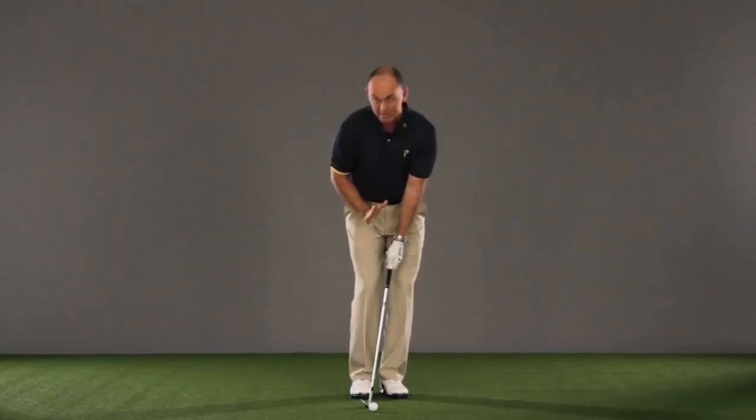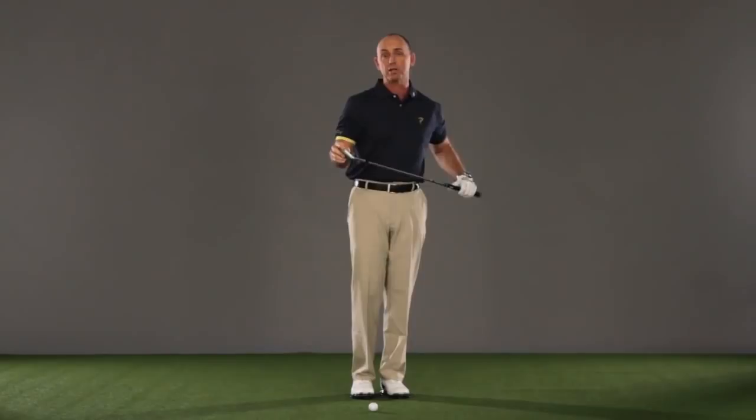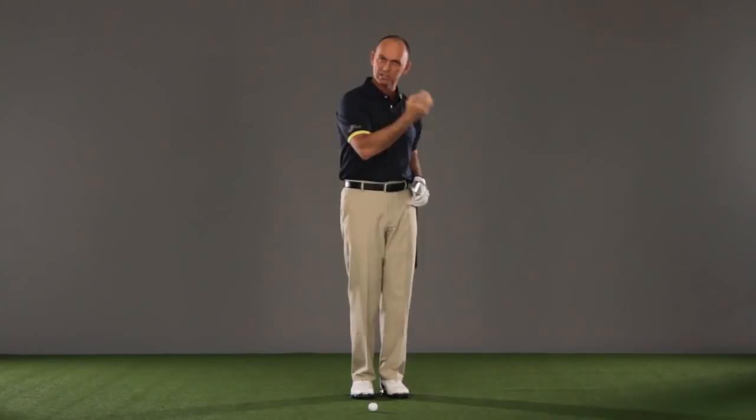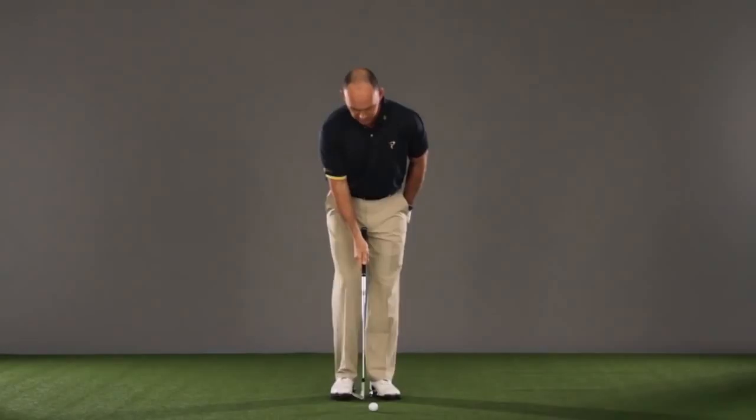Most of you may have learned how to use the leading edge — keeping your weight more forward, the shaft a little more forward, maintaining a Y shape and hitting the leading edge. That's fine for some shots, especially low shots and little pitch shots around the green. But if you want to add a shot that lands more softly, spins more, and can be used off tight lies, then you've really got to use the trail edge or the bounce of the club. And this is how you do that.